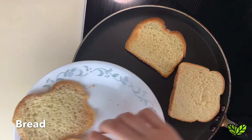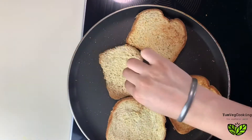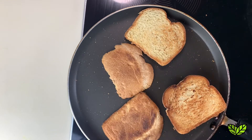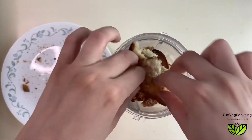I didn't have any breadcrumbs at home so I'm going to make my own. I've taken four slices of bread — any bread — and dry roast both sides on a pan for about five minutes on each side. Then I'll put them in a mixer grinder, blend them for two minutes, and they're ready.